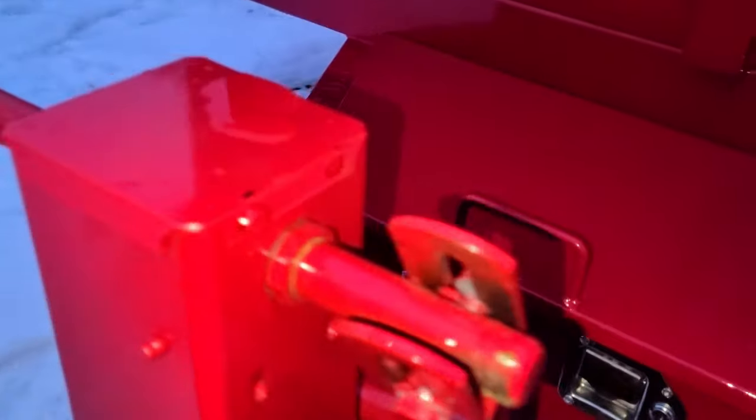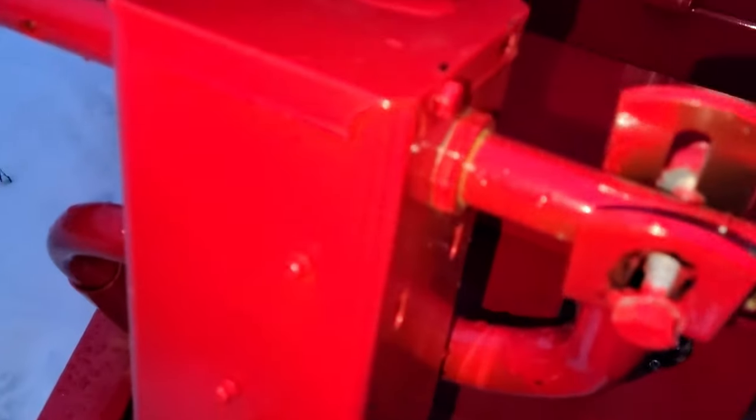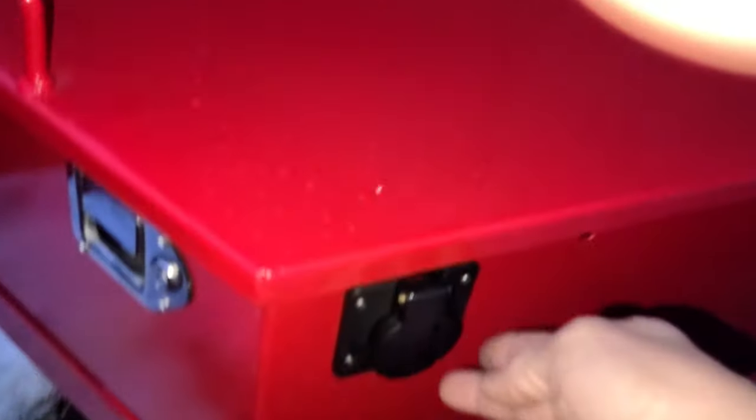It comes with a 12,000-pound drop leg with grease zerks — I like that. It also comes with an onboard charger; you plug your extension cord in there and it's inside the box.